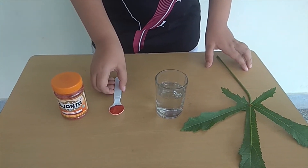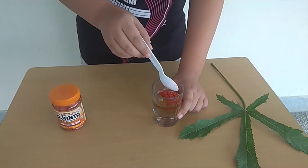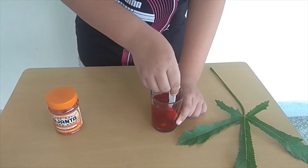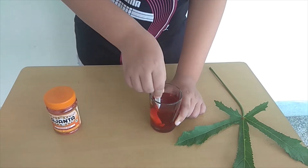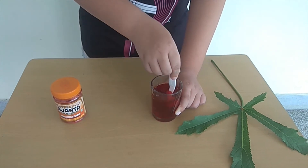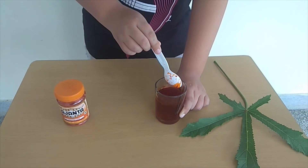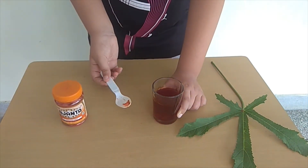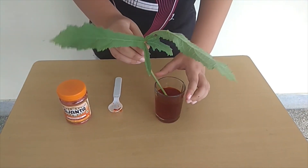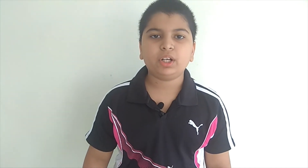Now I will mix this food colour into a glass of water. And now I will put this stem into the coloured water and keep it aside for a day.